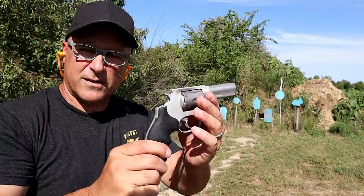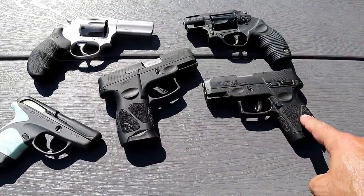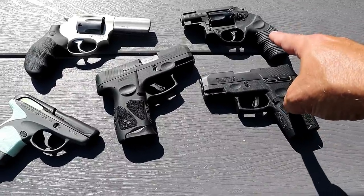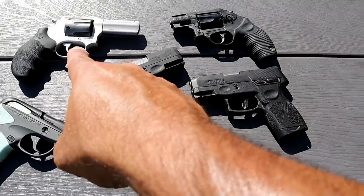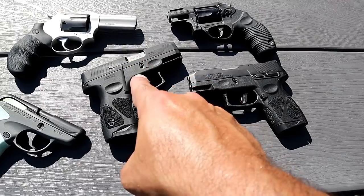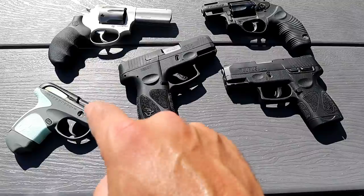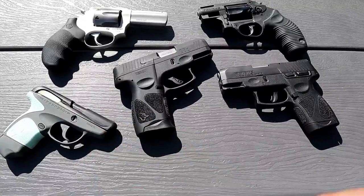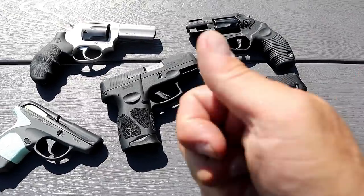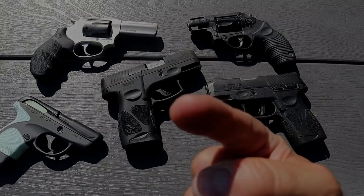And there it is — here are the five Taurus handguns featured today: the G2S single-stack nine-millimeter holding seven rounds, the Poly Protector Model 85 in 38 Special Plus P, the Defender 856 six-shot 38 Special Plus P, the new Taurus G3C, and the Taurus Spectrum in 380 ACP. If you like videos like this, please subscribe and share. I always appreciate the thumbs up. Thanks for watching and you guys be safe.